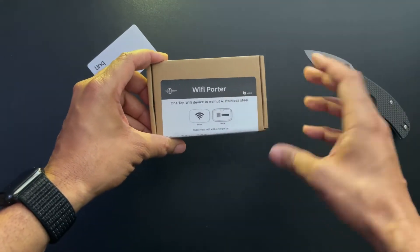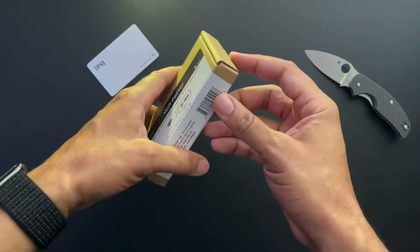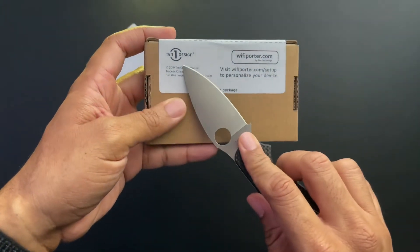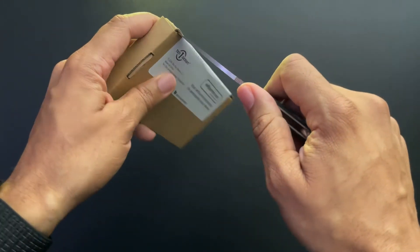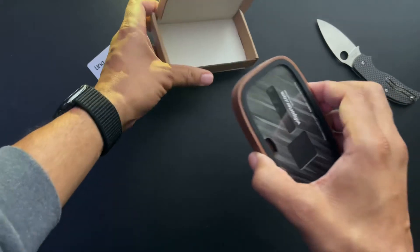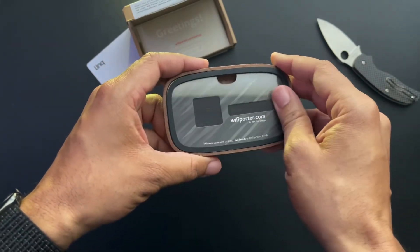This device is designed for houses, for small businesses — you can use it at your restaurant. Basically if you want something to use as a hub where people want to join your Wi-Fi, instead of having to give out the code to everybody or pass around a sheet of paper, they can just hold their device next to this or scan the QR code on the back and it will instantly connect them to whatever Wi-Fi signal you choose.